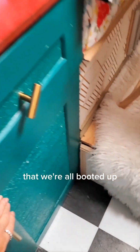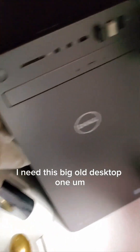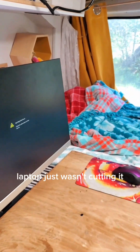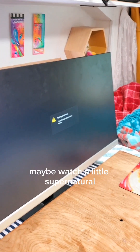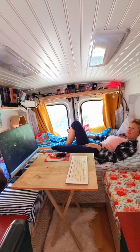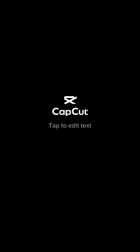Now that we're all booted up, let's start the computer. I need this big desktop to do my artwork — the laptop just wasn't cutting it. Let's get this booting up, and then I'm thinking maybe watch a little Supernatural.